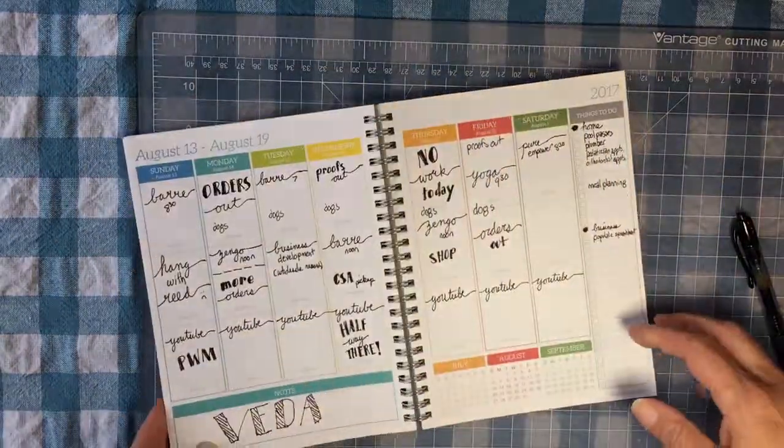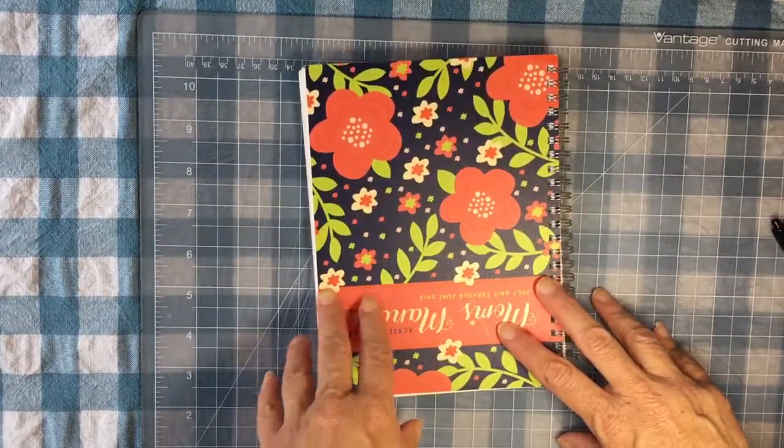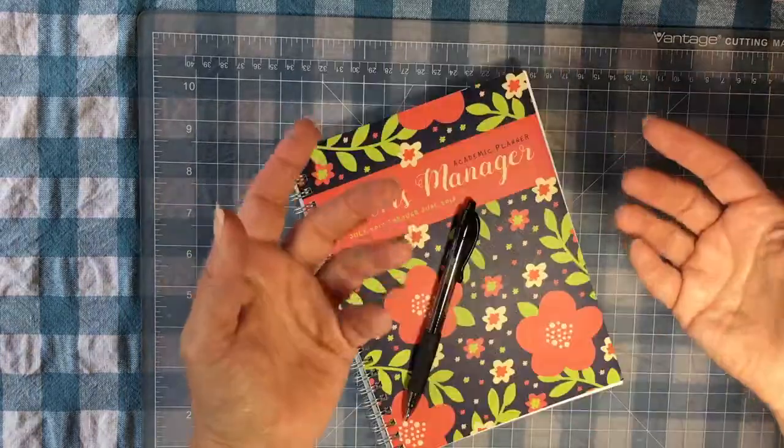I'd love to hear what you think about this planner in the comments. If you enjoyed this video, click subscribe below. See you tomorrow.